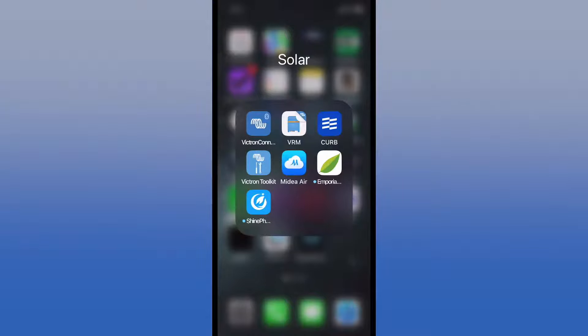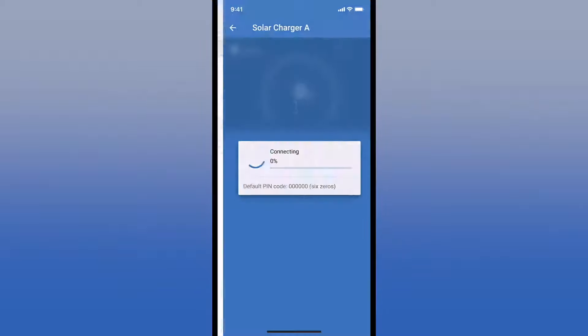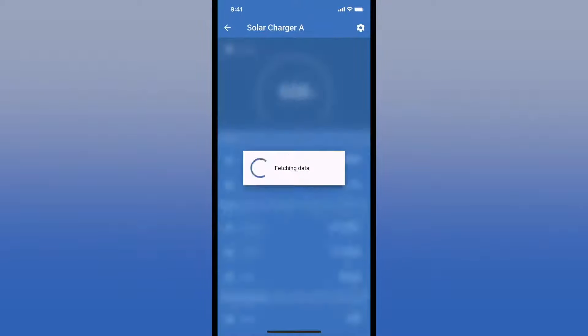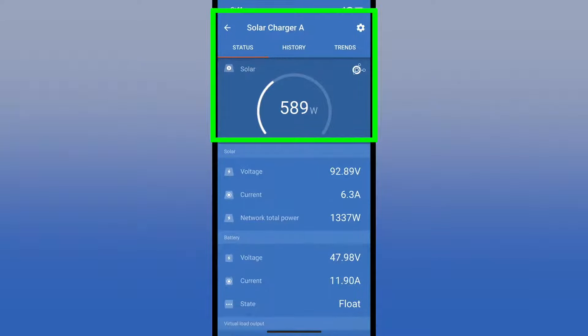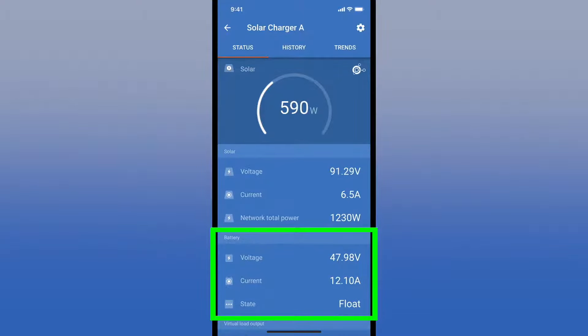Here's the iPhone app for Victron — it works strictly through Bluetooth. As you open it up, you see all of the devices available. I have two chargers and a battery monitor. Going into one charger, you get a bunch of different information. At the top, we've got 590 watts coming in — 92 volts and 6 amps off the solar panels. The network power is both chargers working together. At the bottom, it shows what's going out to the battery — 47.99 volts, battery fully charged at 48, about 12.5 amps just on this charger. It's in float mode.